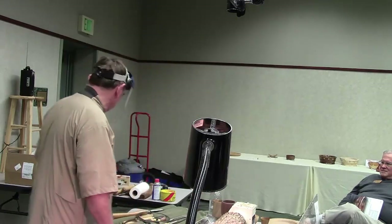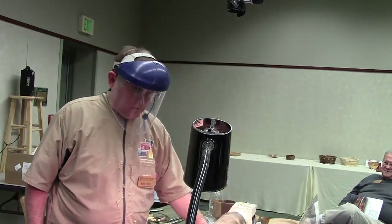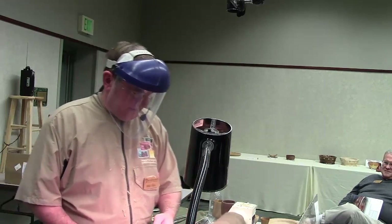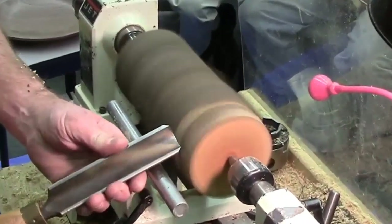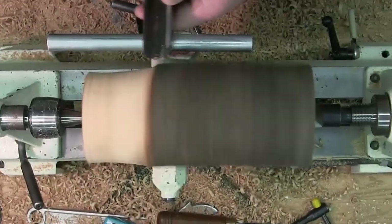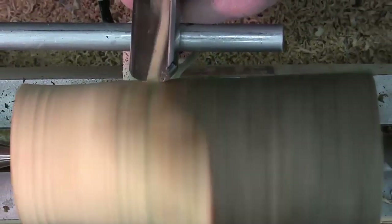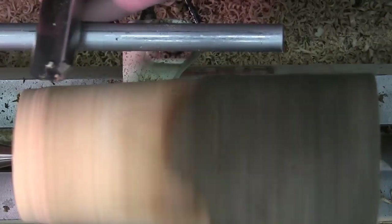I have no idea how close to center that is — it doesn't matter, it will be round. You can hear the clunk clunk clunk — see how off balance it is, the machine is wanting to walk away. So we take off the rough stuff to smooth it, using a spindle roughing gouge to do this.